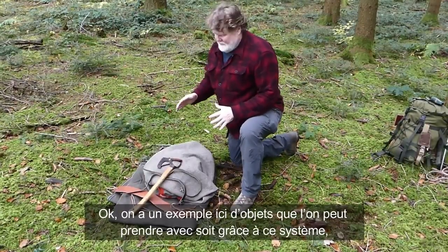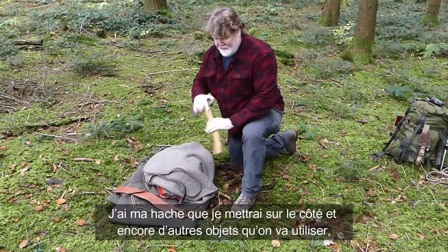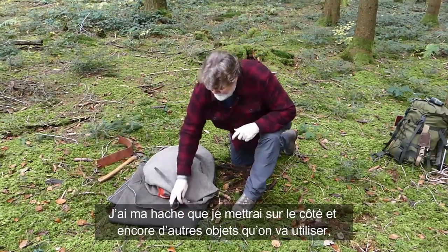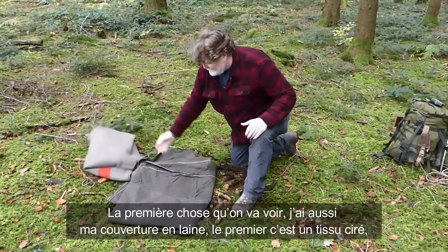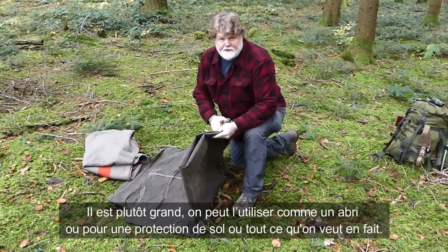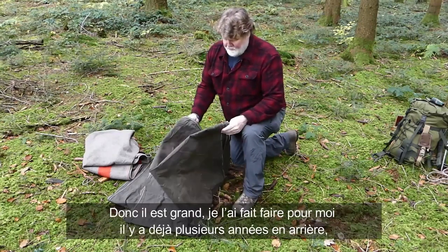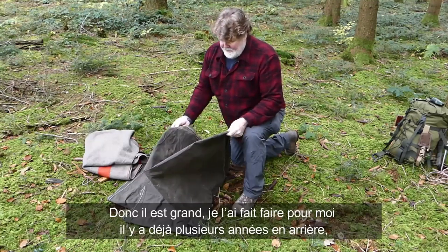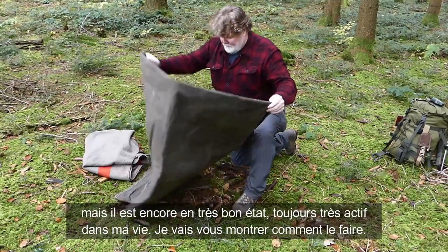What I've assembled here are a few items for this setup. I have my axe, which we'll put aside for now, and a few other items. First, here's my wool blanket. And this is an oilskin cloth — quite a big one. You can use it as a shelter, a ground cloth, or really anything. I had it made for me some years ago and it's still in great condition, very active in my life. I'm going to show you how we're going to do this.